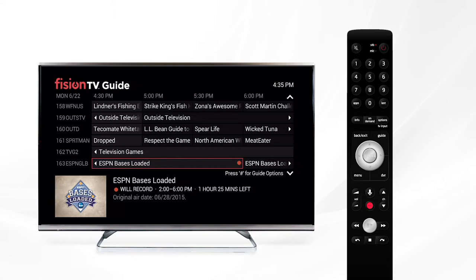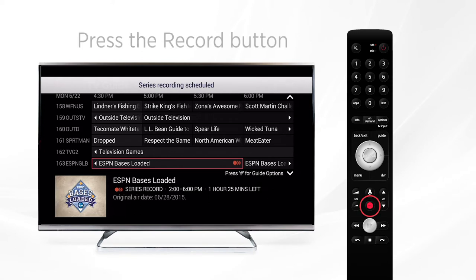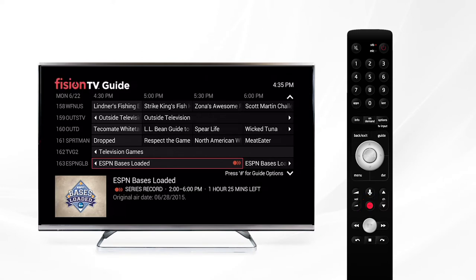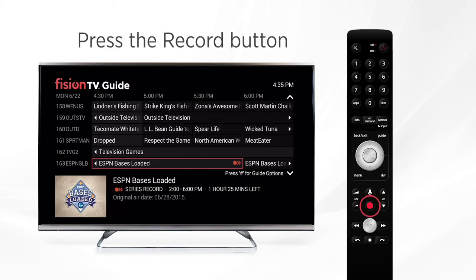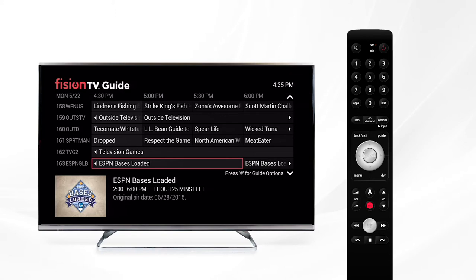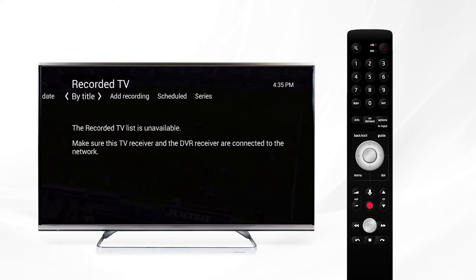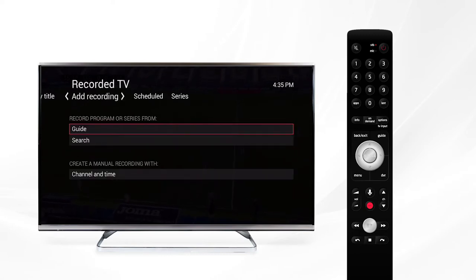If you want to record a series, go ahead and press the record button again and you'll see three little red dots, which means the series will be recorded. If you want to cancel these recordings, press it one more time — the red dot will disappear indicating that the series recording was canceled. To retrieve your recordings, press the DVR button which will load the recordings menu, displayed by date or by title. From here you can add a recording or see what is scheduled to be recorded.